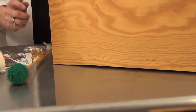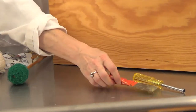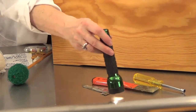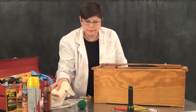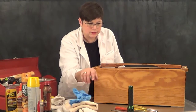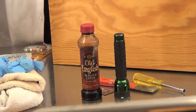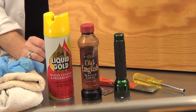You'll also need a 5/16th inch nut driver, a putty knife, a razor blade, a flashlight so you can see what's inside the box when you clean it out, some rags, gloves to protect your hands when you use the Old English Scratch Cover for Dark Wood — that's for the bar. And then you can polish the resonator box with Scott's Liquid Gold Scratch Cover.